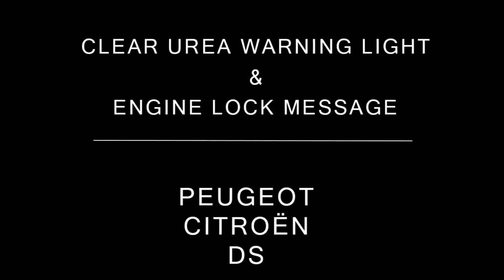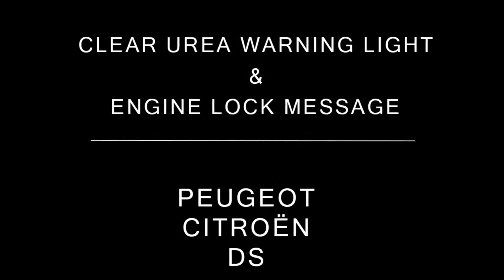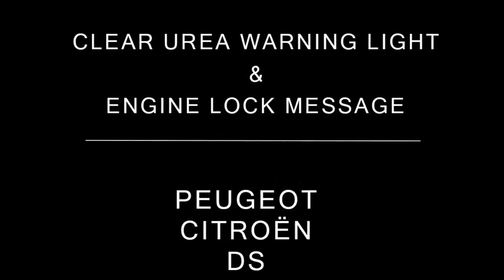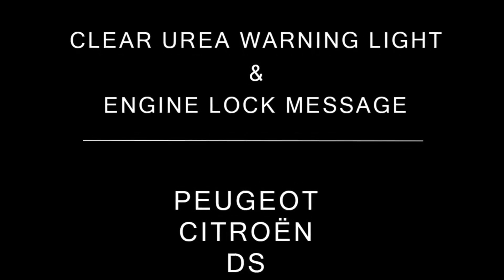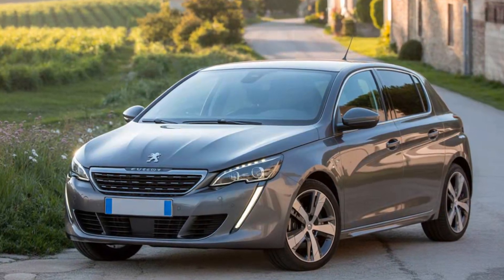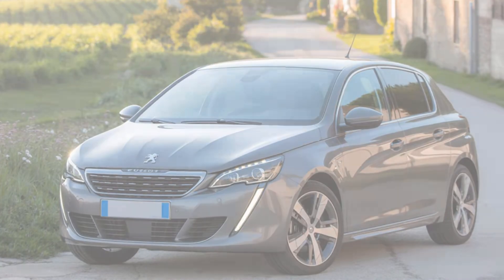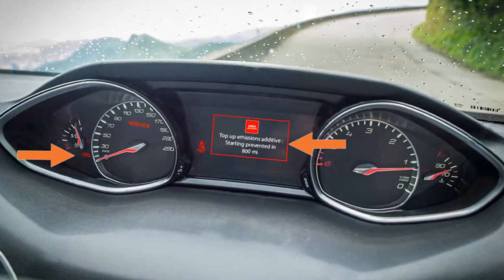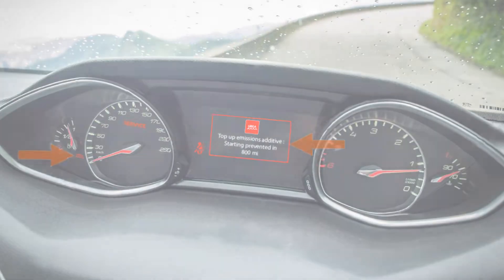Hello and welcome to this new video where we'll show you how to reset the Urea warning light and the starting impossible message on your Peugeot using your Clavcar card diagnostic scanner. In this video we're using a 2016 Peugeot 308 phase 2. The Urea warning light has appeared on the dashboard along with the message starting prevented in 800 miles.